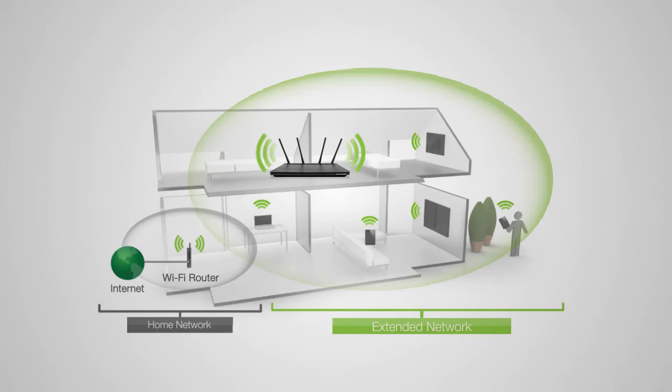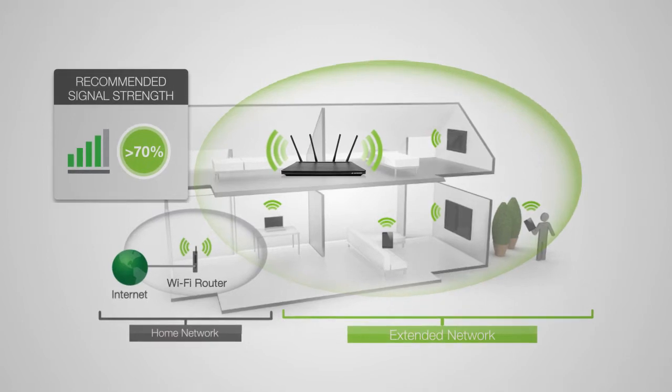Making the extended network slow and unstable. Find a location where you can still receive a strong signal from your home router. We recommend a location where you can receive 4 to 5 bars when using your wireless laptop to connect to the wireless router.